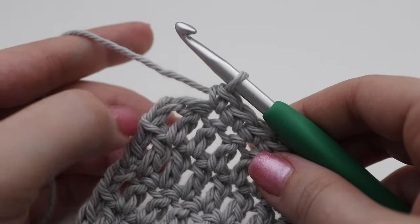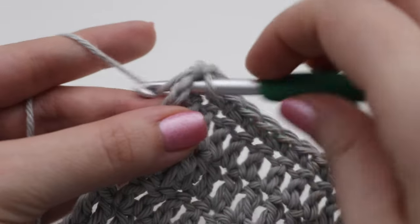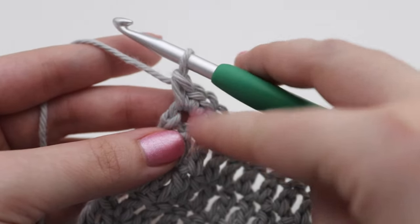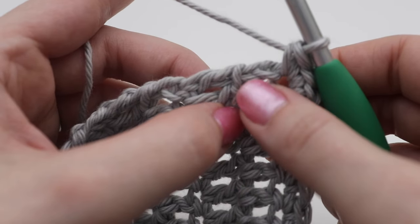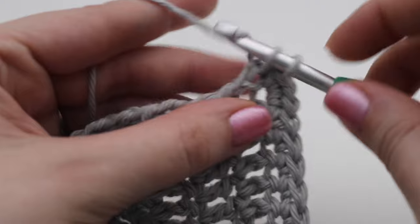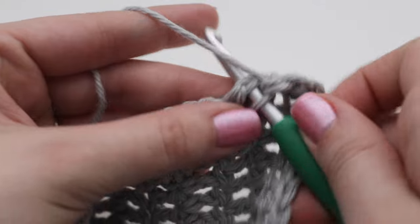Coming up to the first corner, take the last double crochet and insert your hook to make three single crochets all into that last double crochet for your corner stitch — that helps round out the corner. Flip your work so you're now working along the side of your dishcloth. For the sides, I just went into the two chains from each row — making my single crochets into the chain two from each row to help pinpoint where to place them.